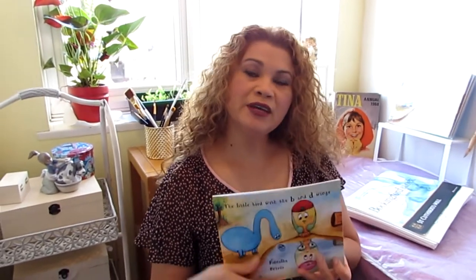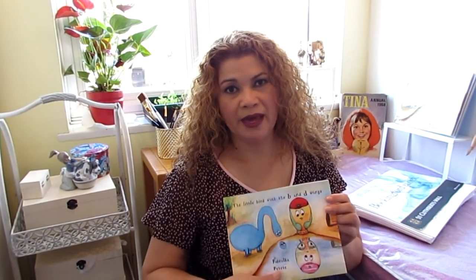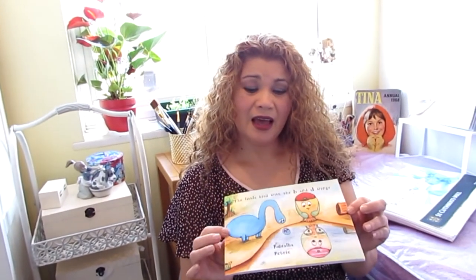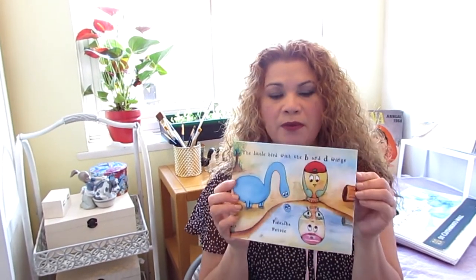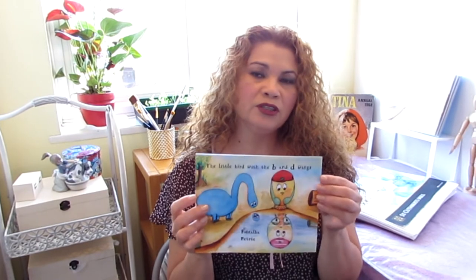I wish someone had told me about this — you need to think about the size and the format of your book before you start. When I started illustrating and painting, I was so enthusiastic that I just didn't think about it. As a consequence, this book ended up in a small size and a very strange format. One of the problems I had was that I couldn't change the format from landscape to portrait, and Amazon, where I was publishing, couldn't do anything to help.